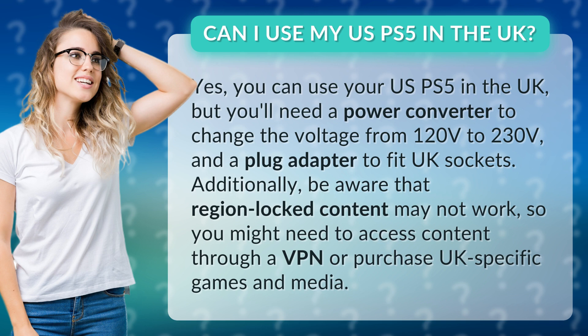You'll need to convert from 120 volts to 230 volts and use a plug adapter to fit UK sockets. Additionally, be aware that region-locked content may not work, so you might need to access content through a VPN or purchase UK-specific games and media.